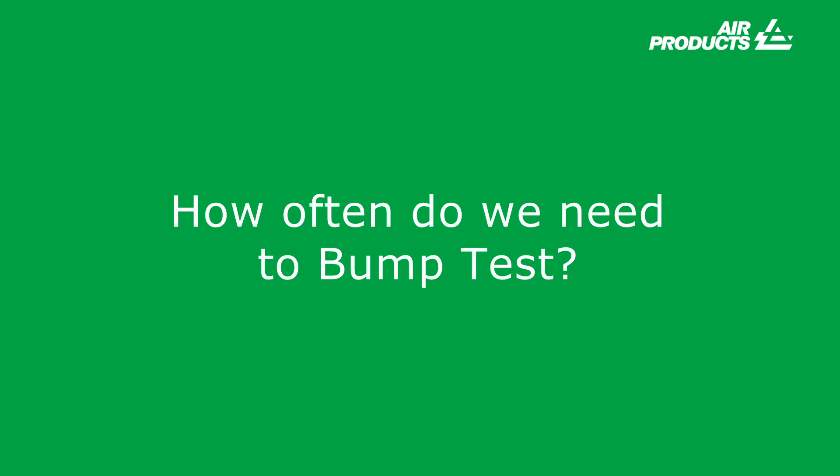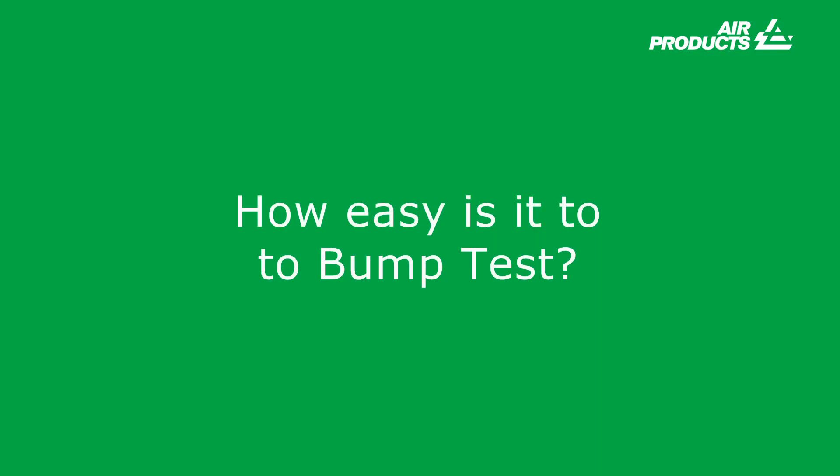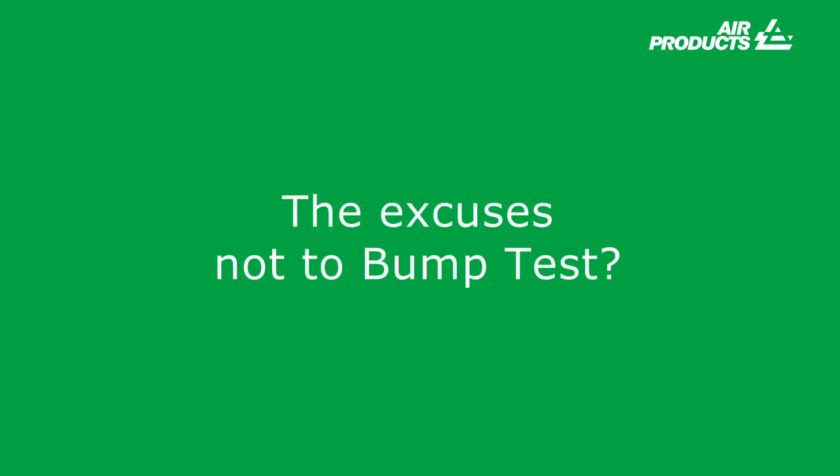If you don't have the records to prove a bump test has been carried out, then it hasn't. How often do we need to bump test? As a manufacturer, GFG states a bump test should be carried out before and after an instrument has been used, and also if the instrument is passed to another person to use. Typically a bump test frequency alarm can be set in the instrument from one day to 365 days. How easy is it to bump test? The simple answer is very easy — a typical bump test should take no longer than 20 seconds. With ever-advancing technology in instrument and docking station design and increasing availability of gas mixtures, bump testing for many sensors is now possible. A manual bump test is also an option if a docking station is not available. There is no excuse not to bump test.